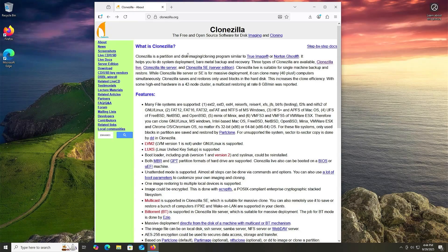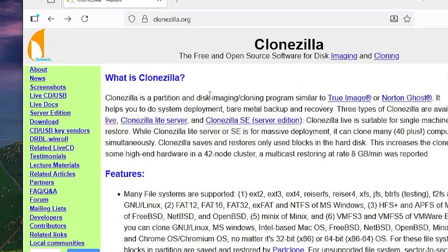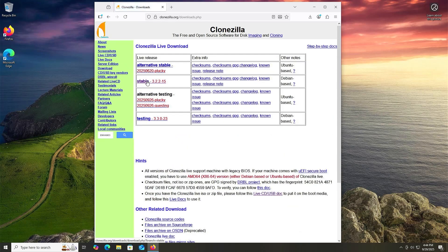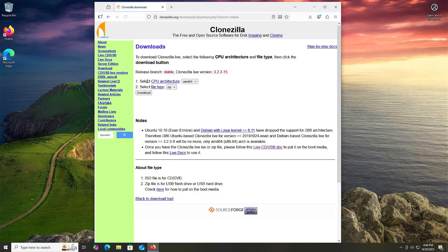I'm going to be downloading CloneZilla by going to CloneZilla.org, then going to download. I'm going to download a stable version. It's asking to select a CPU architecture — AMD64 — and the file type. There's zip and ISO. I'm going to use zip for this video, and then download.